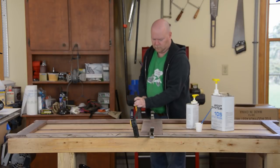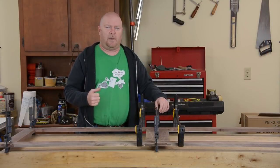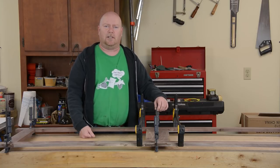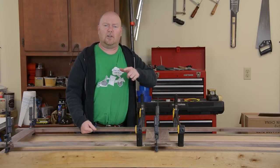The glue-up is an exact clone of the process for the sides — sticking with the epoxy since it's out, and more clamps. I am out of clamps, I am out of space, and in the 50-some-odd degrees my shop is currently at, it's going to take the epoxy a good solid 24 hours to fully cure. So I'm going to call this part one.